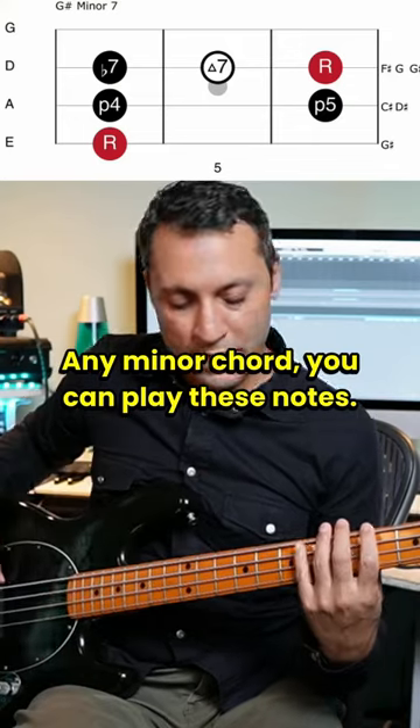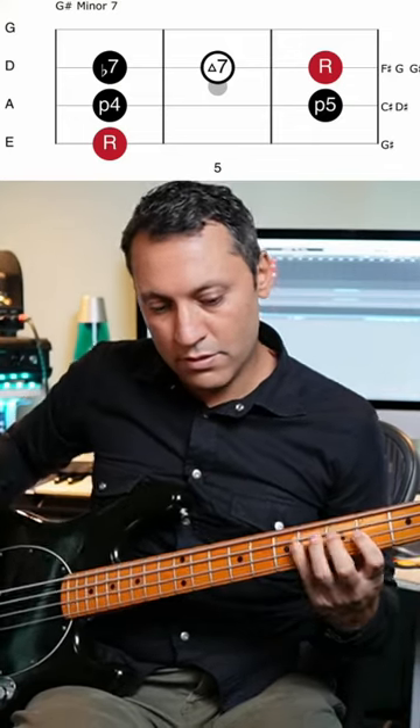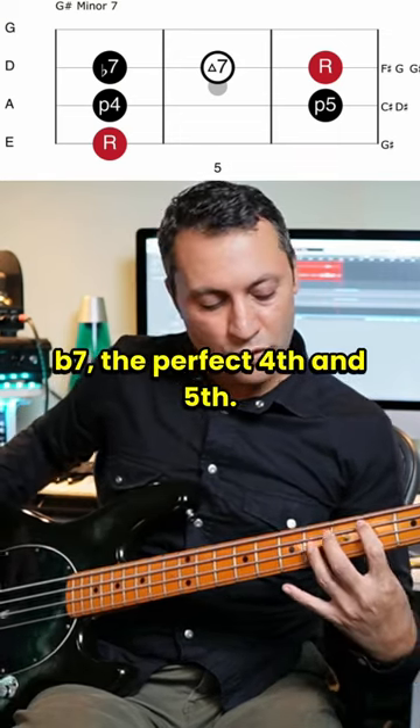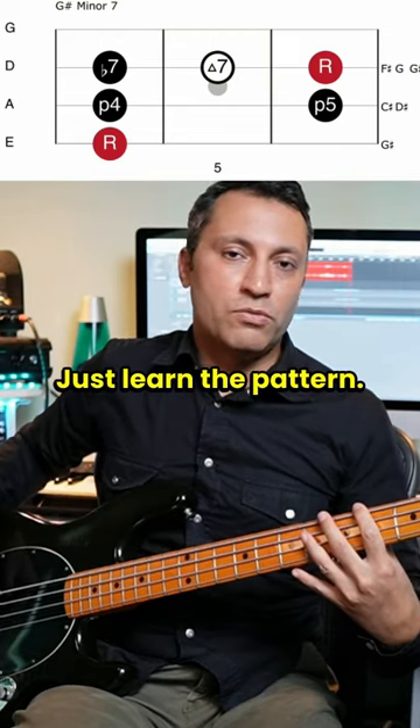Any minor chord, you can play these notes: flat seven, the perfect fourth and fifth. Just learn the pattern.